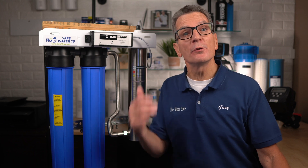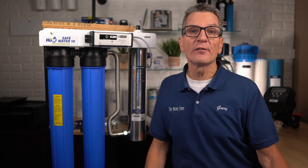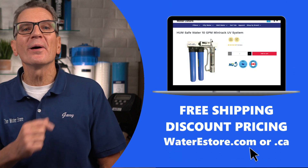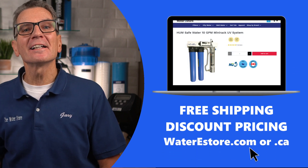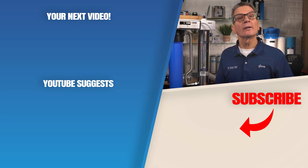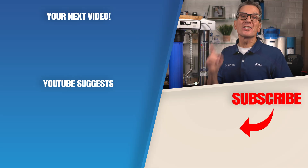Looking for more information on this Hume SafeWater 10 Ultraviolet Disinfection System? You can go to our website, either waterestore.com in the US or waterestore.ca in Canada — we offer free shipping and discount pricing. Click here for your next video on ultraviolet or UV disinfection systems.